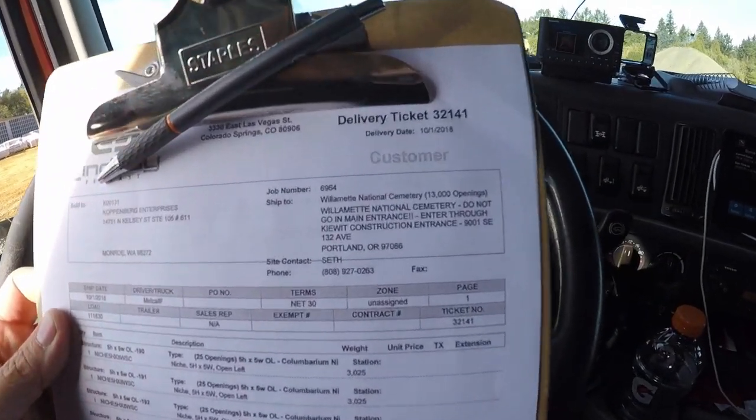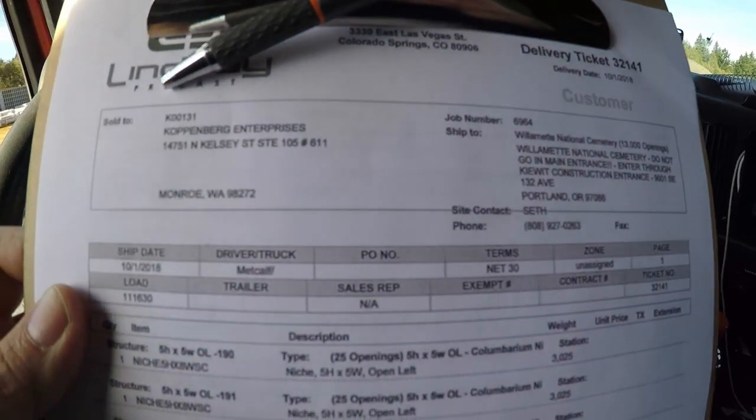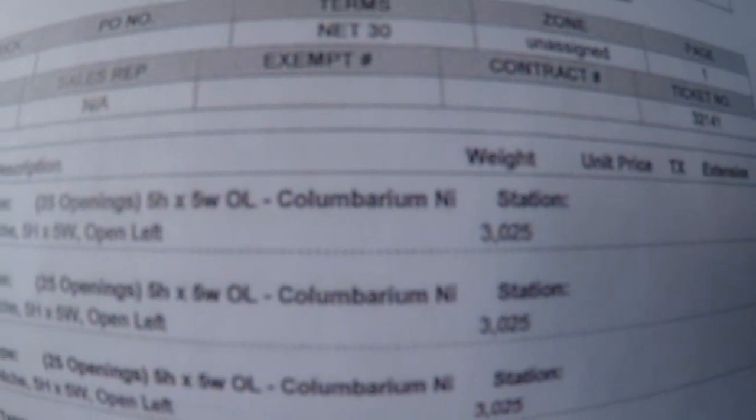But this one — I am currently in Portland, Oregon delivering at a cemetery. I am hauling what are called columbariums. Here's the BOL and there's the address — construction entrance at Metcalf Mortuary or Metcalf Cemetery. As you can see right there, that's what they're called: columbariums.